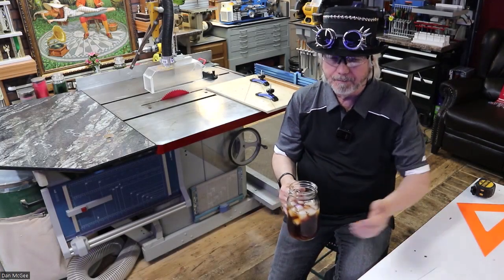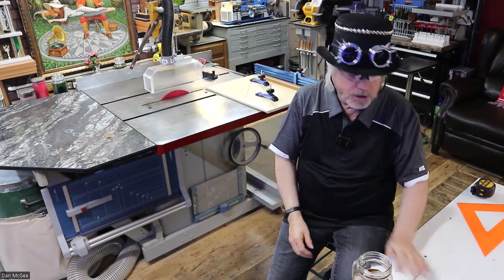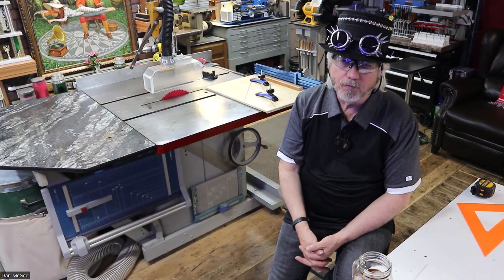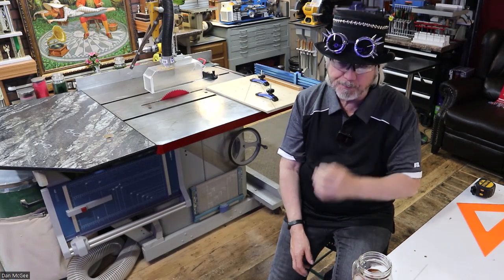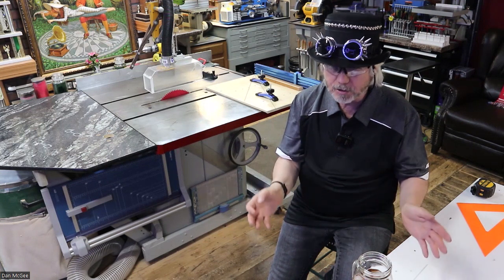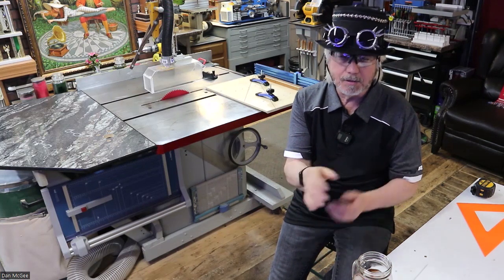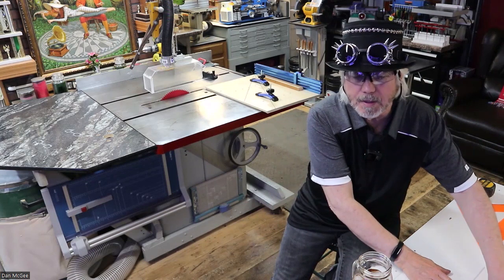Hey everybody, I'm Dan McGee, welcome to the garage. Today I want to talk about cutting angles on a table saw. You might say, well that's weird, why don't you just use a miter saw? Miter saws are a lot quicker and more accurate. My answer to that is if you're cutting trim that's only maybe four inches wide, the miter saw is the way to go.